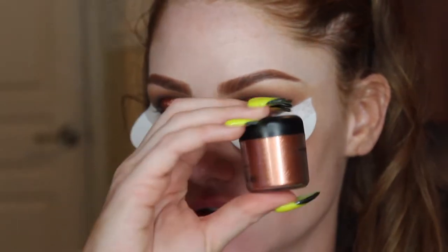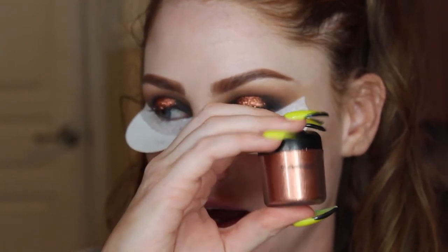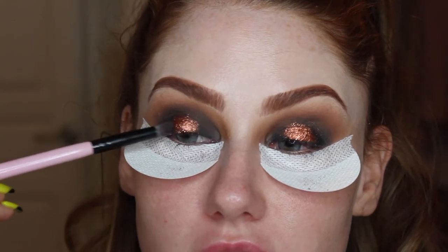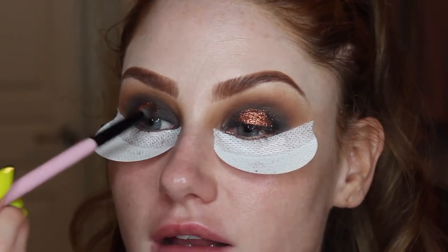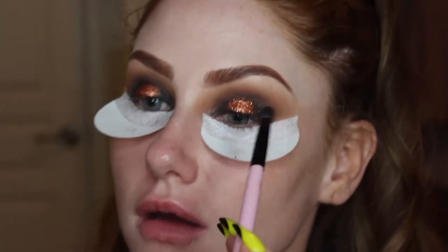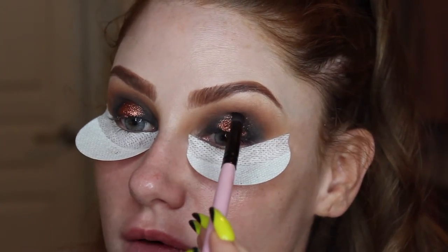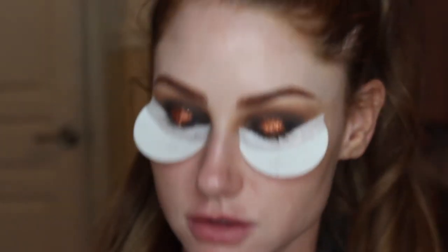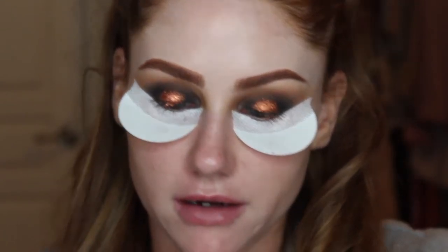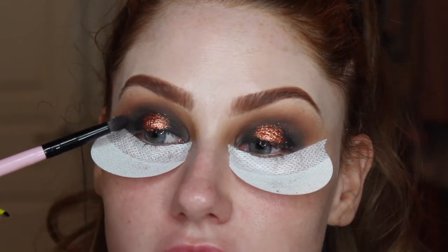These MAC pigments used to be the go-to for makeup artists, and now it seems like nobody reaches for them anymore. It's not that they're not good — it's just that so many other brands came out with great products. MAC used to be the only makeup that makeup artists really gravitated toward. I'm reaching back in with the black shade and blending it in more.